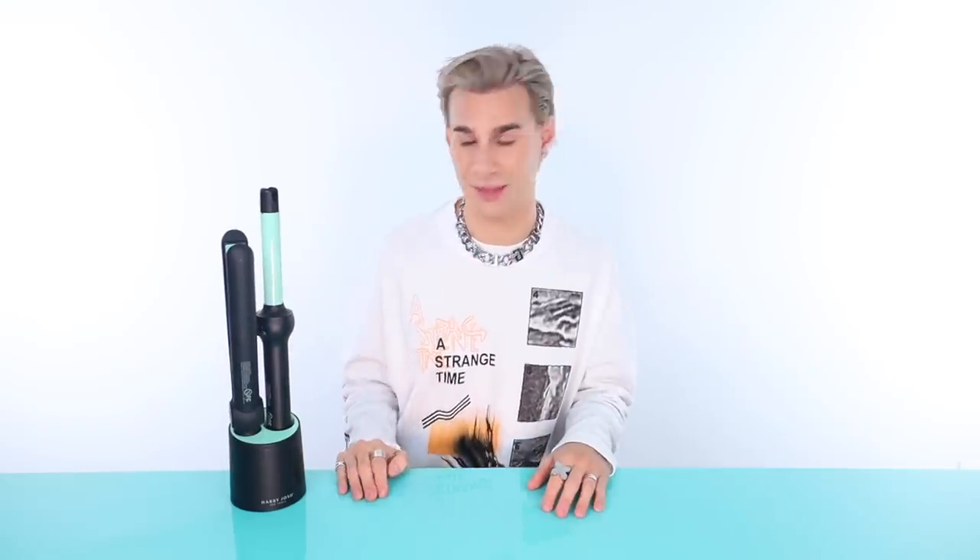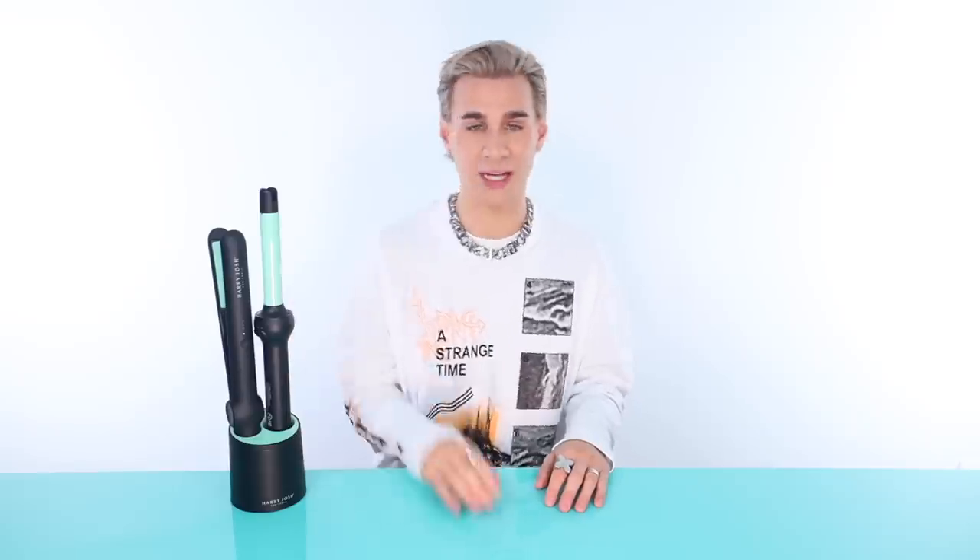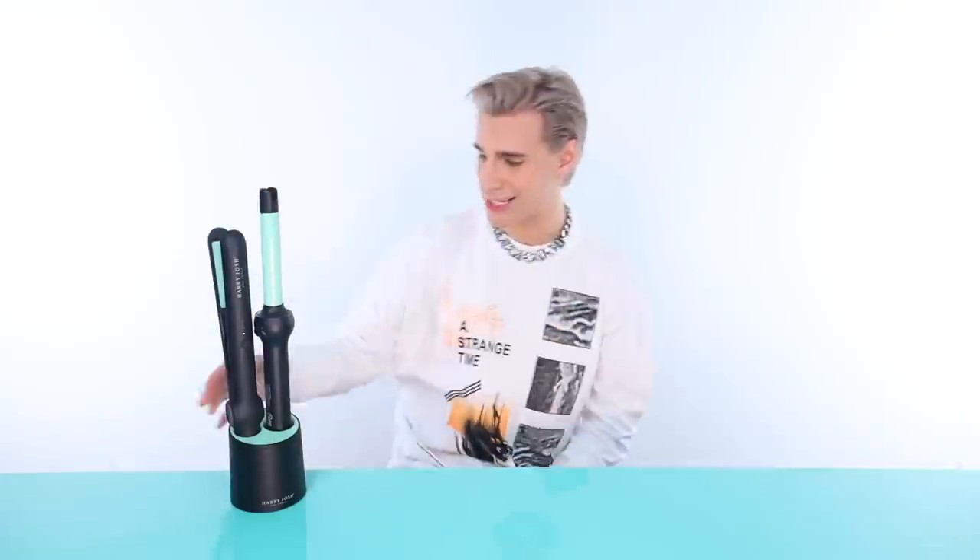Do I like these tools? Hell yeah. Harry Josh, you did a great job with your team creating these tools. They're innovative and awesome and they will definitely be a part of my toolkit from now on. That is my fabulously chaotic review of these two new gadgets. If you want to check out my hair care or hair color line, links are below or go to xmodelhair.com. Don't forget to live your extra life and I'll see you next time. Bye.